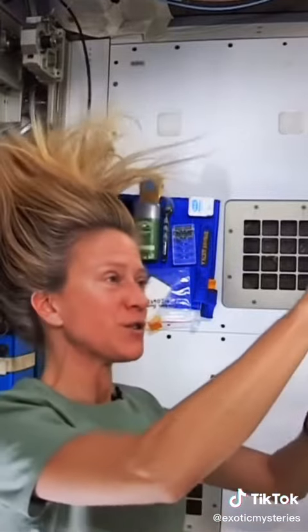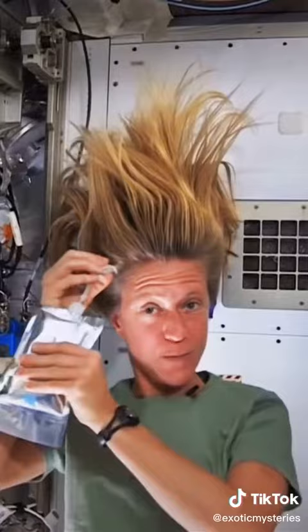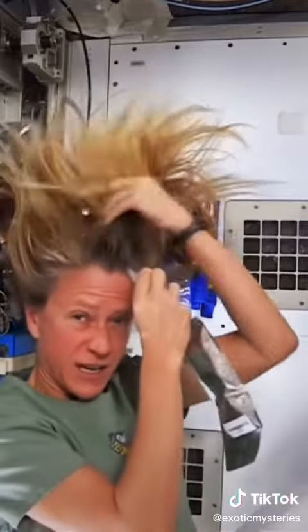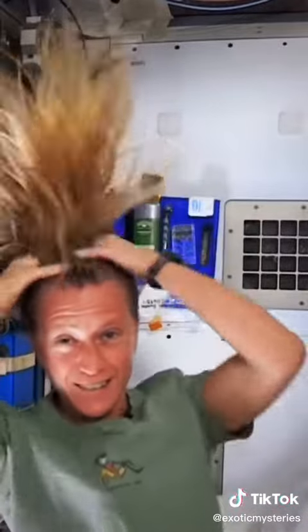What I like to do is start by just putting some hot water, squirting it onto my scalp. And I have a mirror here so I can kind of watch what I'm doing. Sometimes the water gets away from you, so you try and catch as much as you can. Then I just work the water up through to the ends of my hair.